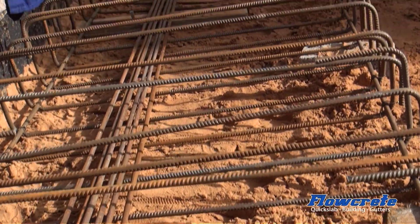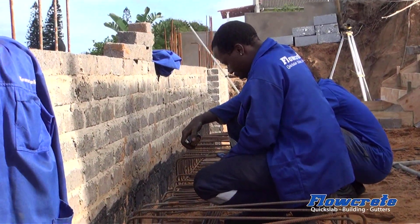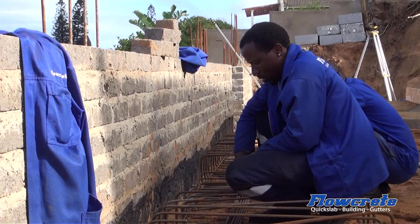The steel fixtures are busy preparing the ground beam that goes on top of the piles here. As you can see, they're busy tying all the reinforcing together.